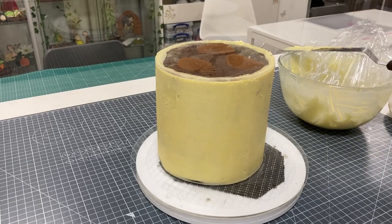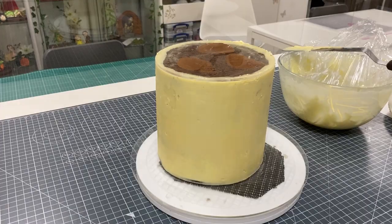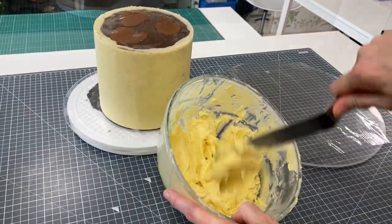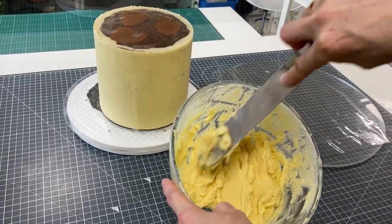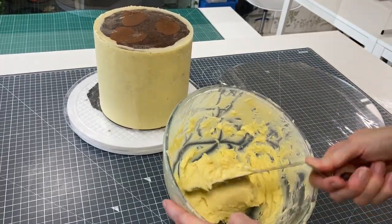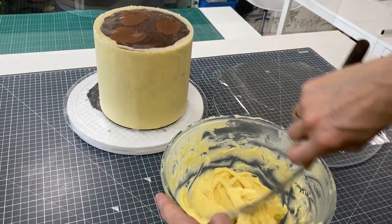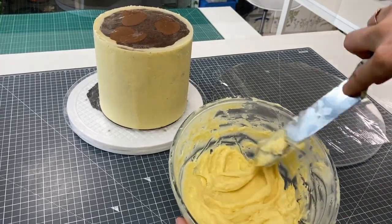This is going to go back in the fridge for half an hour. Then we'll remove the top plate and I'll show you how to put the ganache on top. I've taken this out of the fridge and popped my ganache in for another 10 seconds — I need it movable and slightly soft. If it's too soft it'll squish out the bottom. We need it to be four to five millimeters thick on top to give the cake its support.